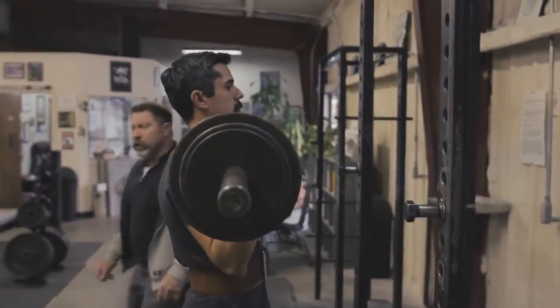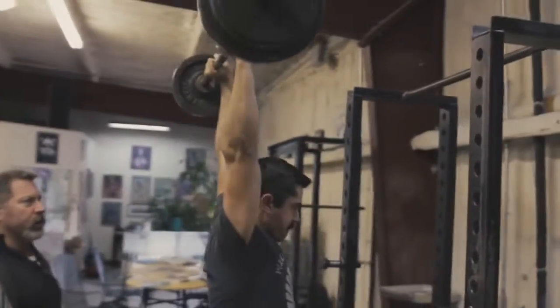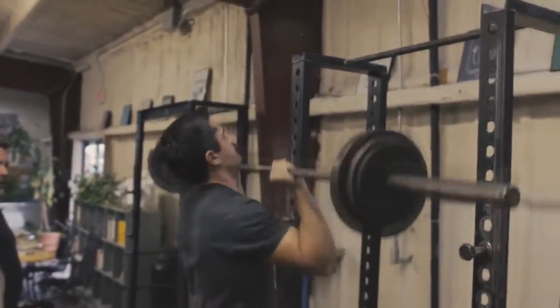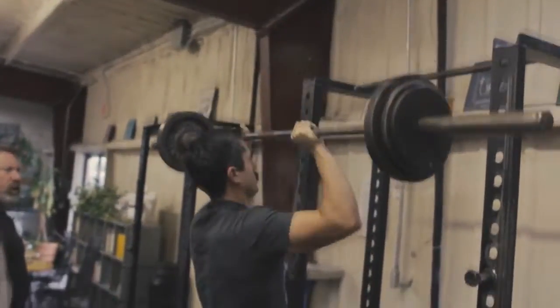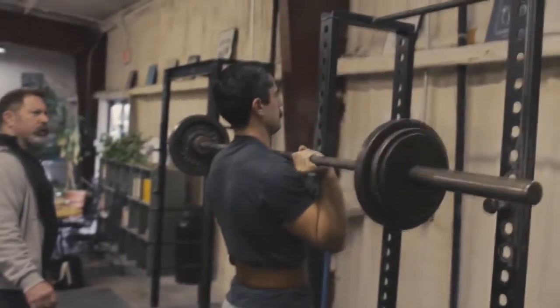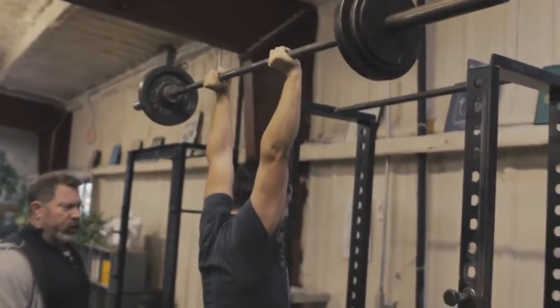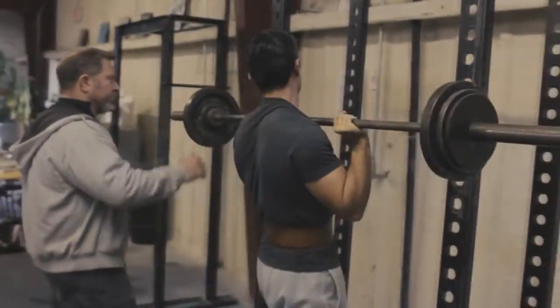Among the stupid things that quasi-professional health people say is that presses are bad for the shoulders. They cause something called impingement — that's what you hear, that's what everybody hears. The problem is that's physically, anatomically impossible. It's another example of the conventional wisdom being 180 degrees the opposite of what actually is the case.